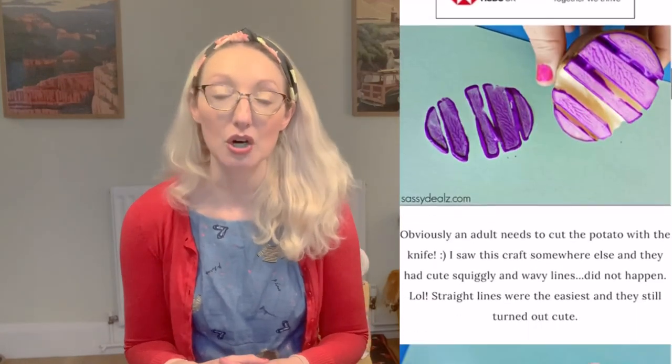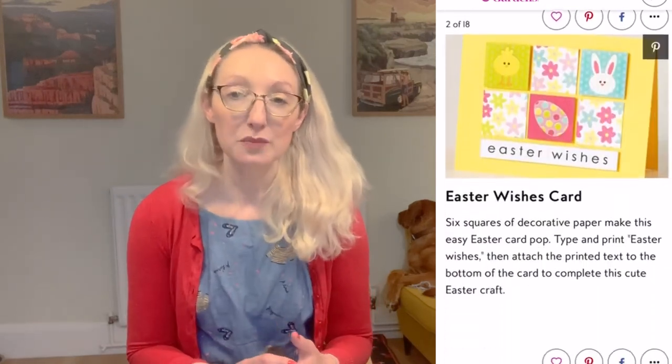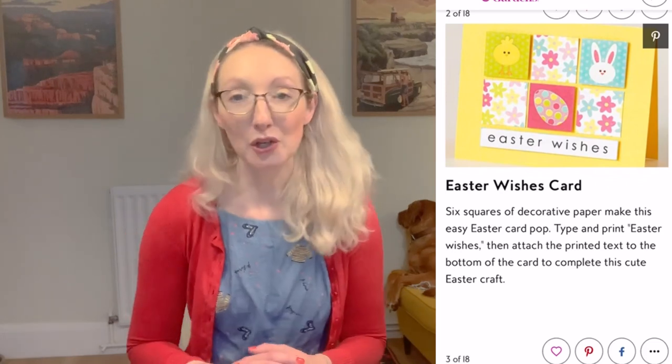Another card-making idea I came across was using a potato to create your own stamp design — carve an Easter egg shape or anything else into the potato, apply some paint, and print it onto your cards. It's a great little craft that doesn't need many supplies and lets you create unique designs. If you're interested in Easter card ideas, Pinterest is also a great source of inspiration.